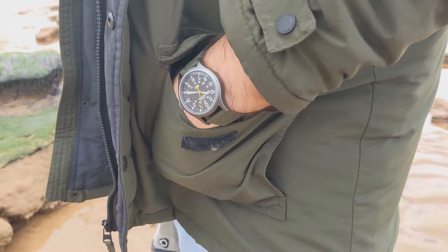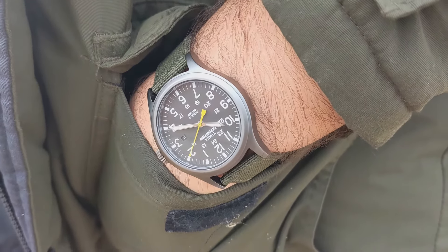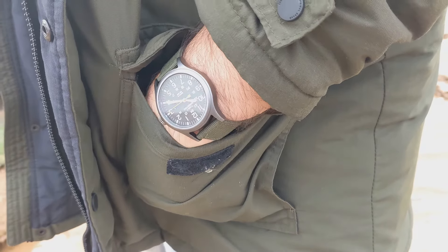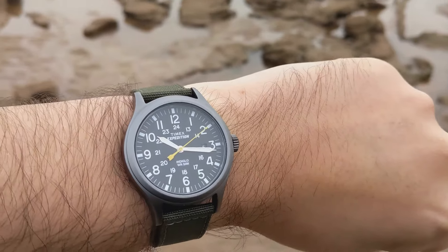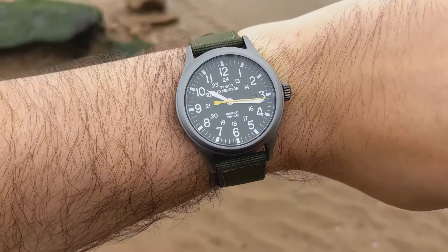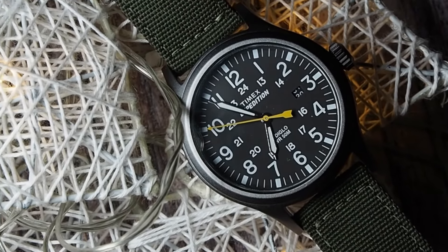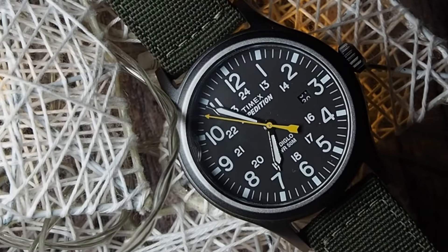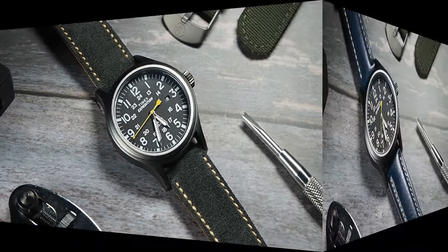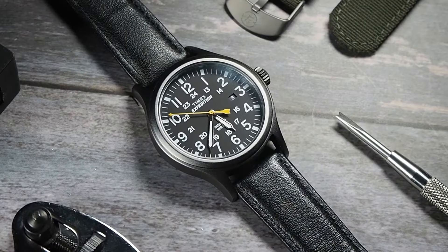You might have figured out by now that I like this watch — but only because of the price of under 30 quid. The retail price direct from Timex is £69.99, and at that price there are much better watches out there in my opinion. But I'm here to bring affordable watches to your attention and show you that you need to seek out the absolute best pricing. This watch sells under RRP on Amazon, so it might be worth adding it to your cart and watching the price. I think under 50 quid you're doing really well, because it's a great watch at that price.